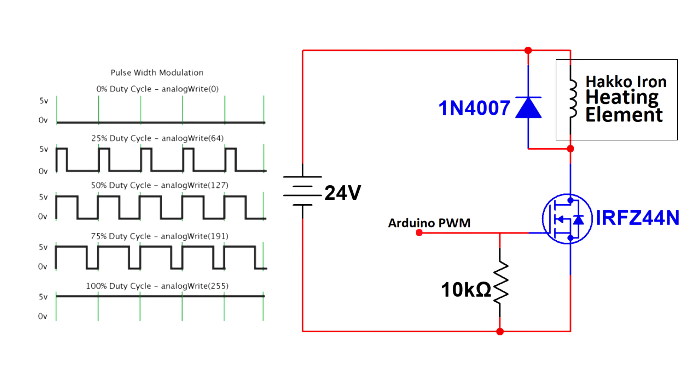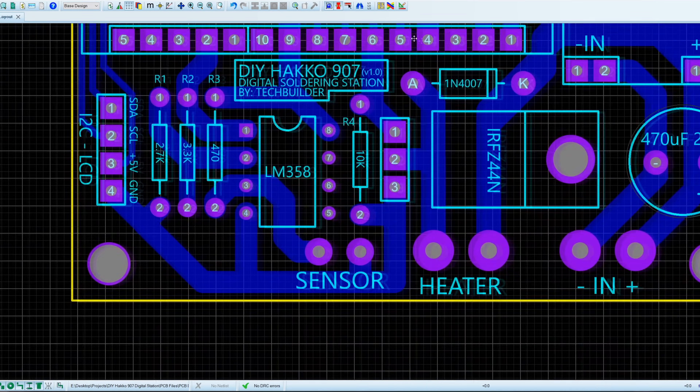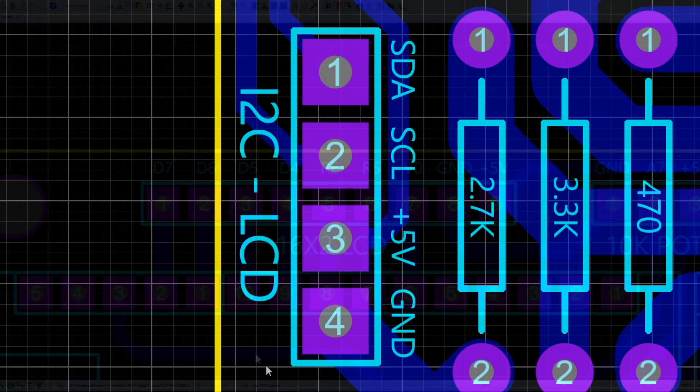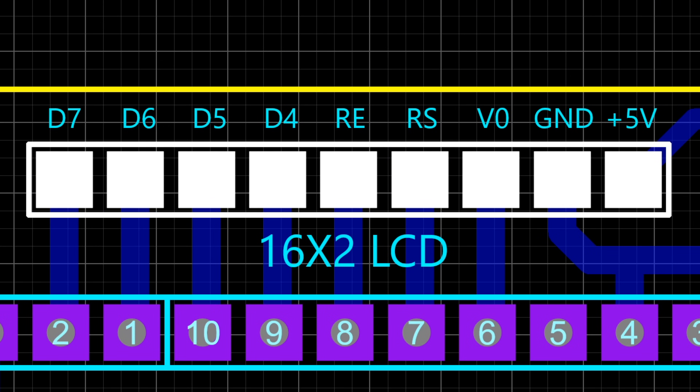For the heating element, we're using PWM and an N-channel MOSFET for controlling the power. Now we have the consolidated schematic for the project. I've then designed a single-sided, homebrew-friendly PCB layout. You can omit connecting a jumper if you avail online double-sided PCB fabrication. I'm giving you an option to use an I2C LCD or a regular character LCD.